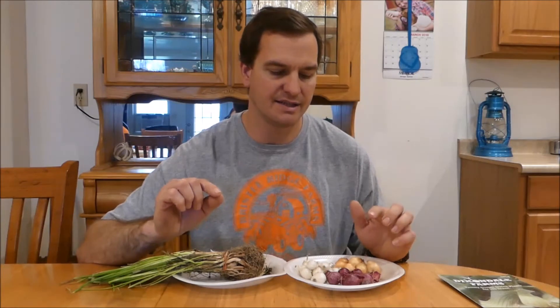Some background information on onions: one important factor is that they are primarily biennials, meaning that they produce seeds on the second year of their life. That's important to why these plants are different. One other important consideration is that the variety you choose needs to be geared towards your area as far as day length. There are three different types: short day, long day, and intermediate day, varying depending on how far north or south you are.